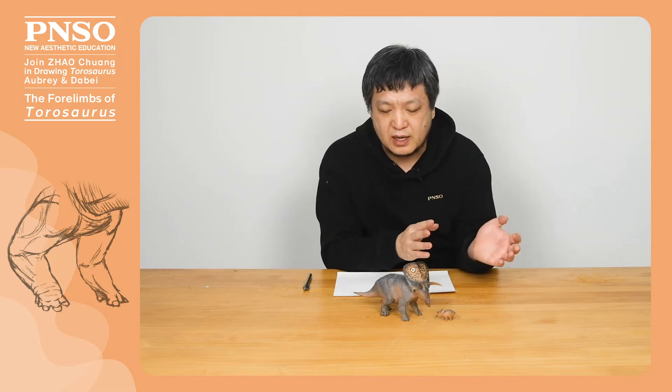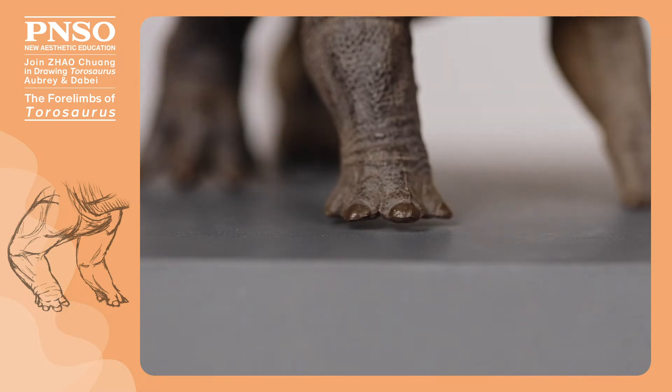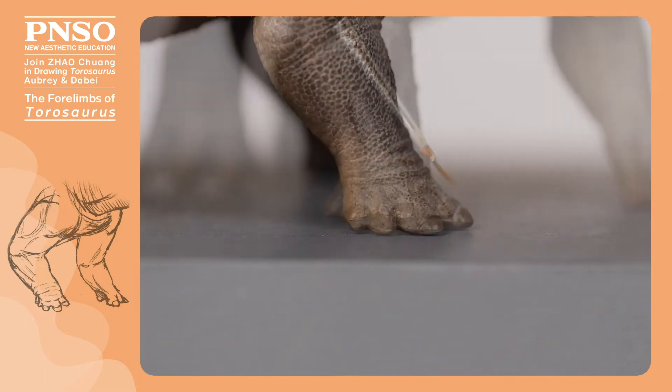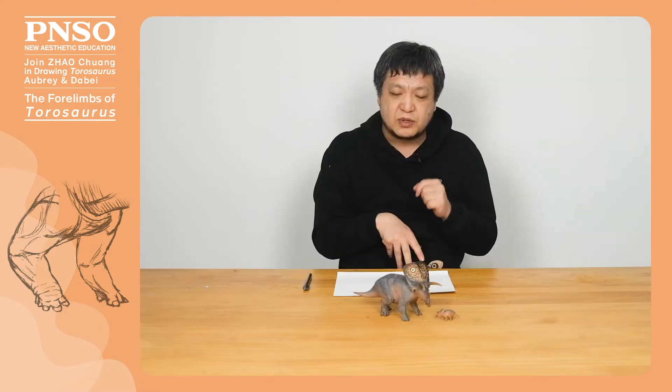The forelimbs of Taurosaurus were shaped like those of typical Ceratopsians. It had five toes on each forelimb, the first three of which bore weight, together forming a hoof, and the other two lightly touched the ground or were off the ground, as the model shows.